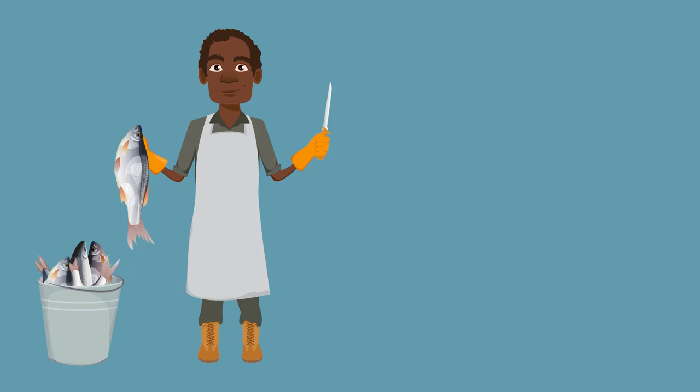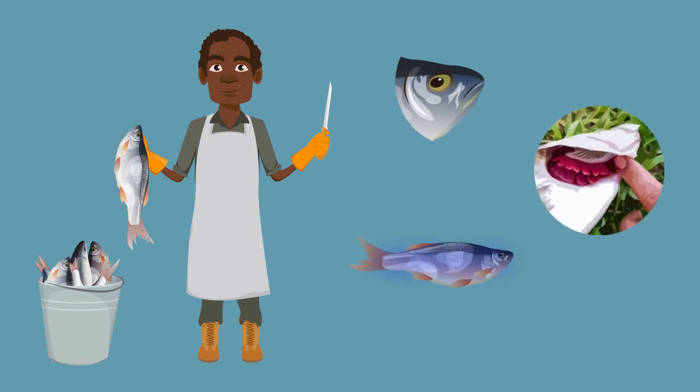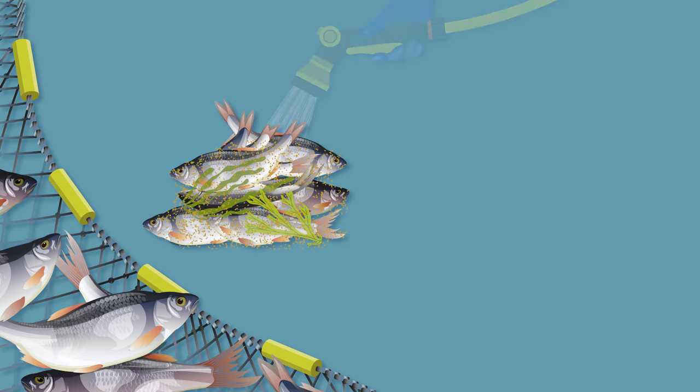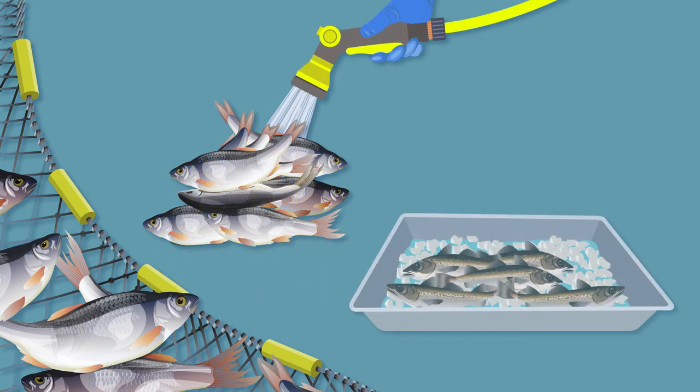It is important to check the quality of a fish before you process it. Things to look for are clear eyes, bright gills, it should be cold to touch and have a fresh smell. The cold chain is important — it helps you keep your fish fresh. Fish should be washed and placed in an ice slurry immediately after capture and kept there until you are ready to process them.